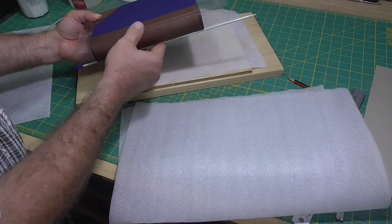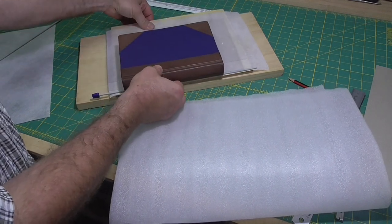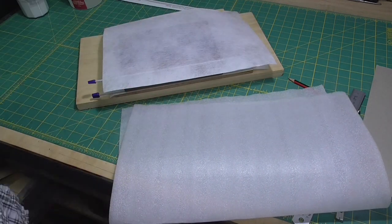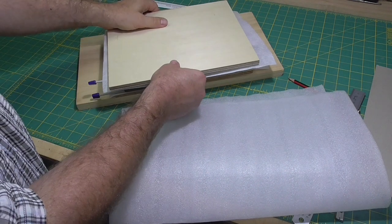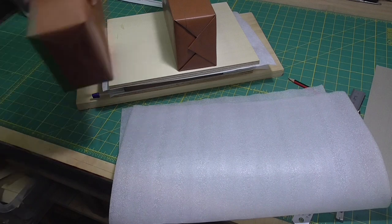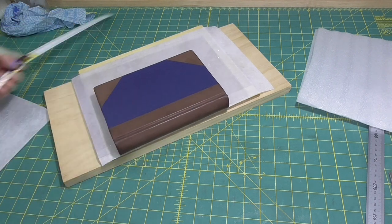I've put in barrier sheets or fences between the paste downs and the text block, and I'm going to let that dry overnight under a bit of light weight. I've put the knitting needles in for good measure, just so that the leather is well forced into the joints either side of the tab that went into the split boards.